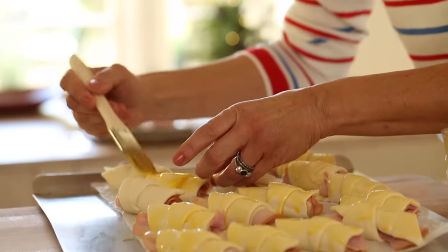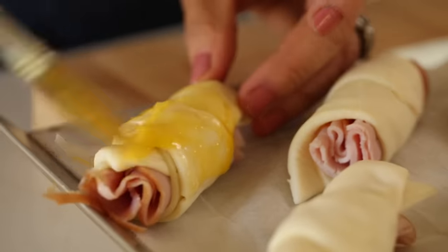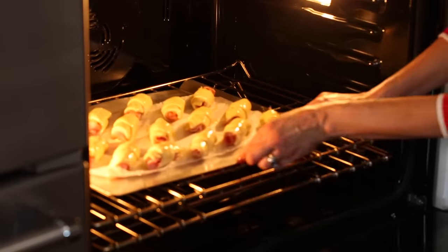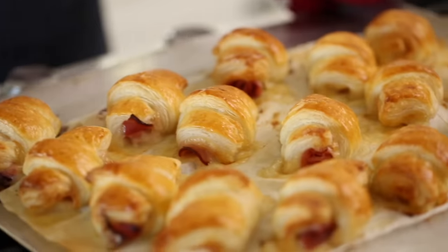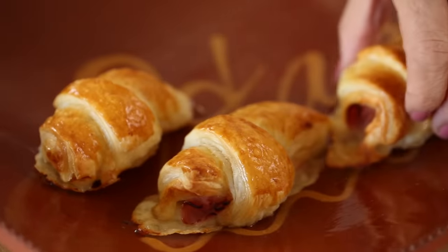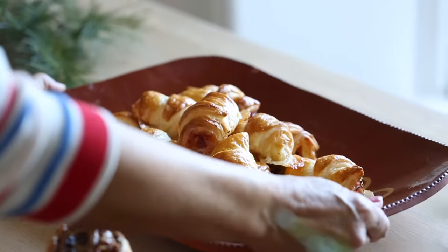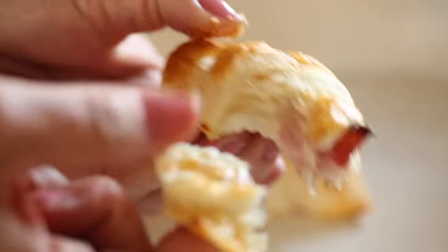If you want to get these done the night before, cover them loosely with foil and pop them in the fridge. Then moments before you're ready to bake, go ahead and brush each one with the egg wash. Bake these at 425 degrees Fahrenheit for 25 to 30 minutes, just until they're beautifully puffed up and golden brown. Then pile them on a large platter — they make such a statement. The combination of the ham, the cheese, and the pastry is just the perfect little nibble to serve for a Christmas morning brunch.